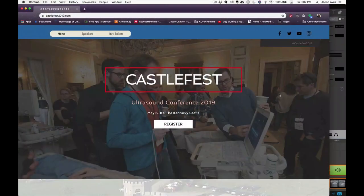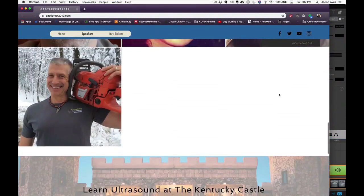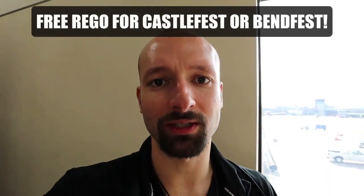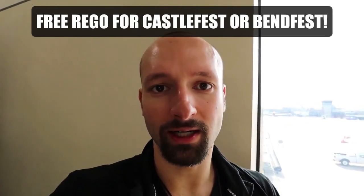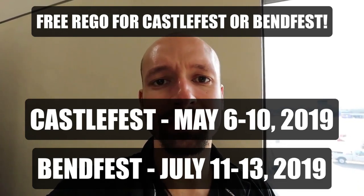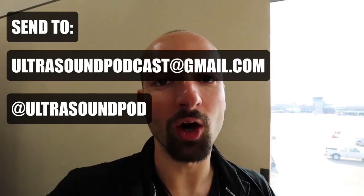...head over to CastleFest2019.com, which is happening pretty soon. GE, who again sponsored this podcast, has a partnership with us where they are giving away free scholarships to come to CastleFest or BenFest. To apply, send us a tweet or an email about a good ultrasound case or just why you want to go. The scholarship covers admission to either conference, free of charge, courtesy of GE.